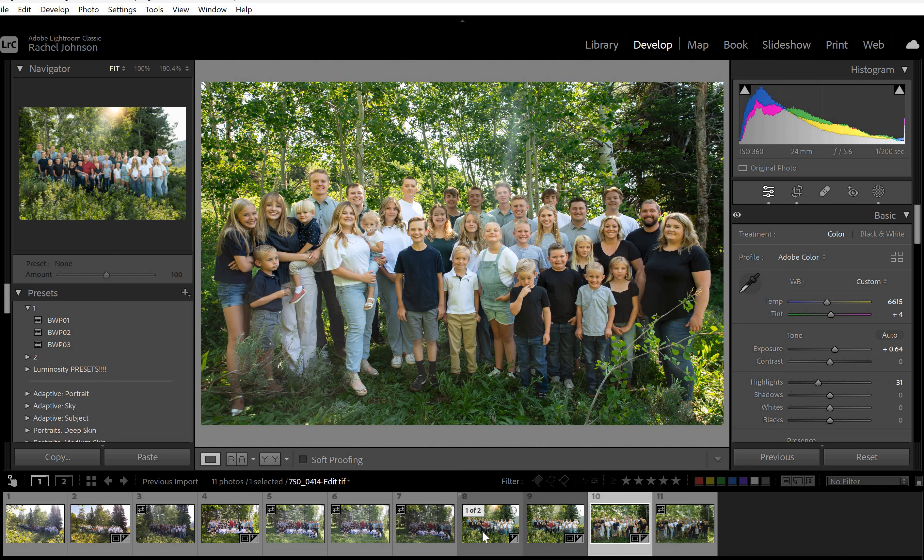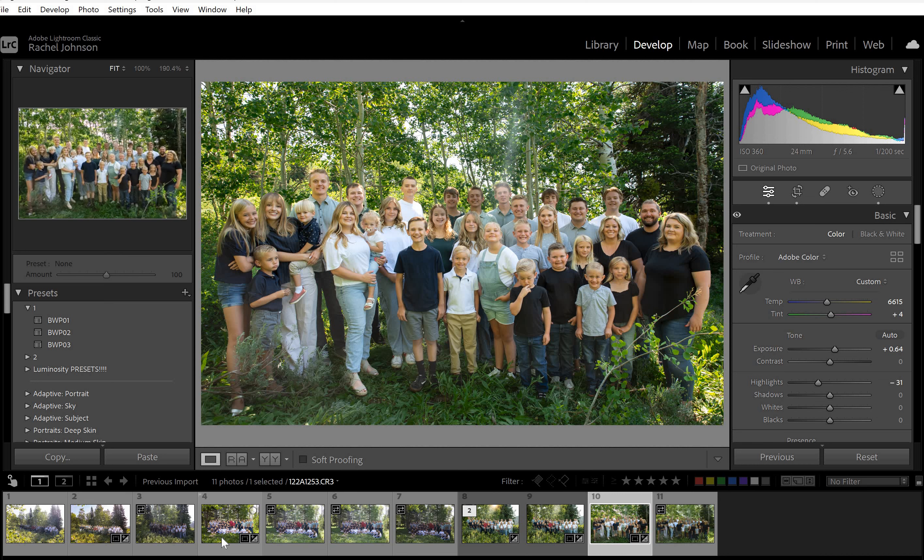These look great. You're stressing for no reason because I think these all look really good — they're going to be happy with them. They turned out nice. It's going to be a little extra work with the yucky lighting conditions, but this is not like noon lighting. This is still decent. You did a great job — I wouldn't have shot it any differently. Let me know if you have any other questions.